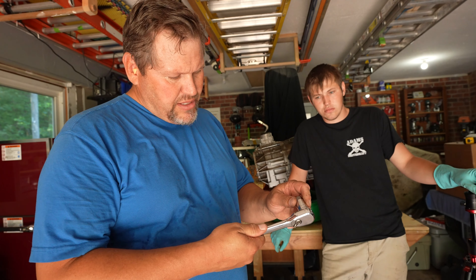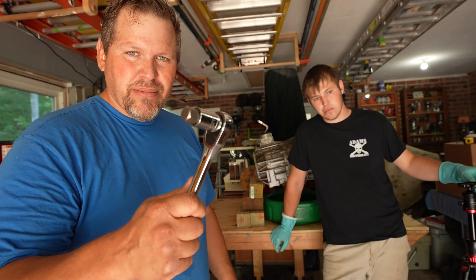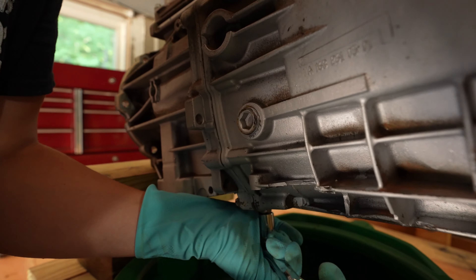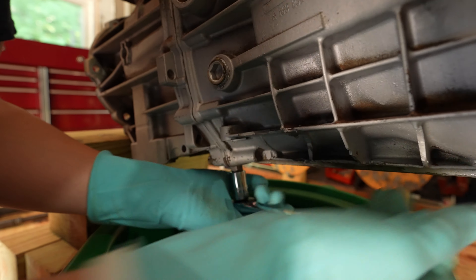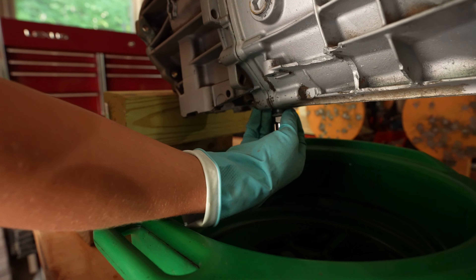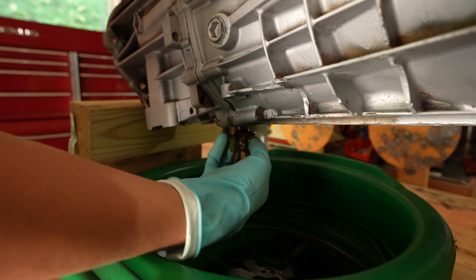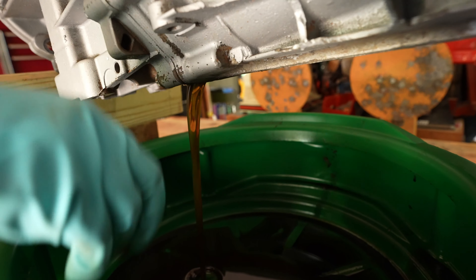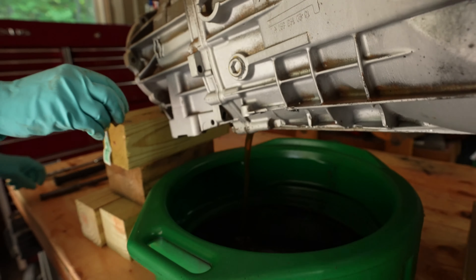These drain plugs take a 17 millimeter allen. Harley is going to go ahead and drain that. It also has a filler plug on the side that takes a different size. There's a breather right up here on top.